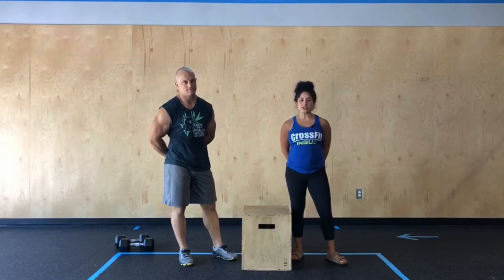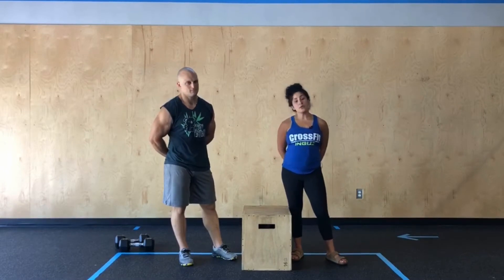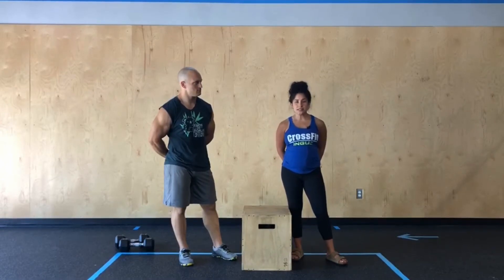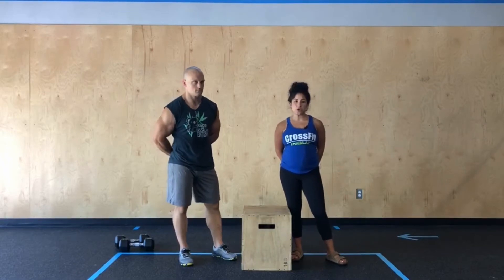From there, we're gonna start with three rounds of 10 right leg lateral step-ups, then we'll do 10 left leg lateral step-ups, and then we're gonna go into 20 just regular traditional step-ups. After you complete those three rounds, you're gonna go directly into an AMRAP.